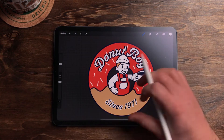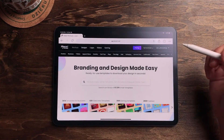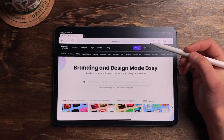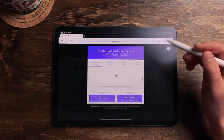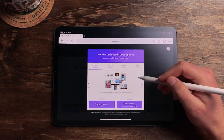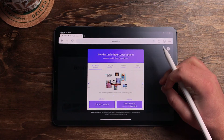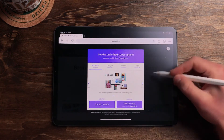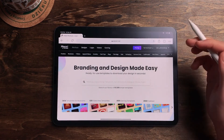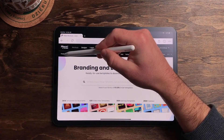The next step is to leave Procreate and open up Placeit by Envato. We're going to use the free version here. They do have a paid plan if you want access to a ton more — they're saying 13,000 items, which is insane — at $14.95 a month or $89.69 a year. Maybe that's 50% off right now, so jump on that if you're interested. They've got a lot more than just mock-ups, but for this tutorial we're just going to do the freebies.